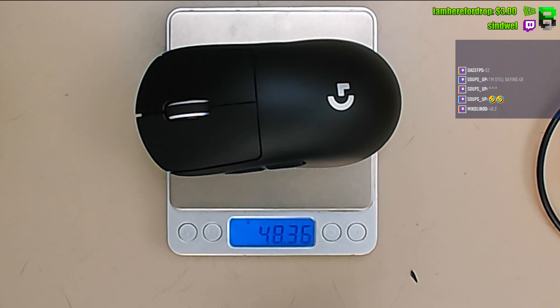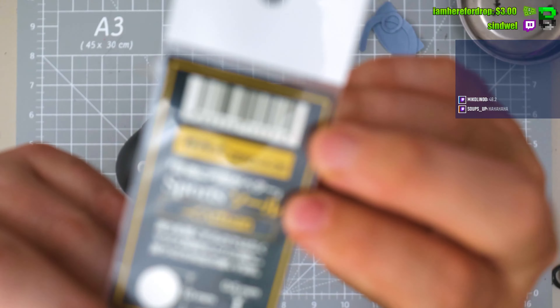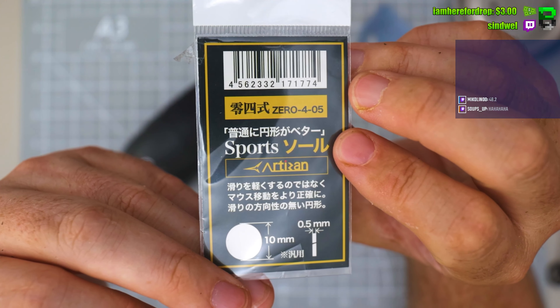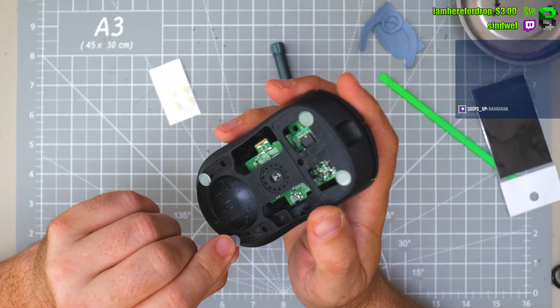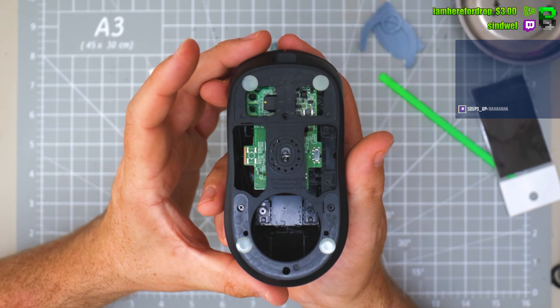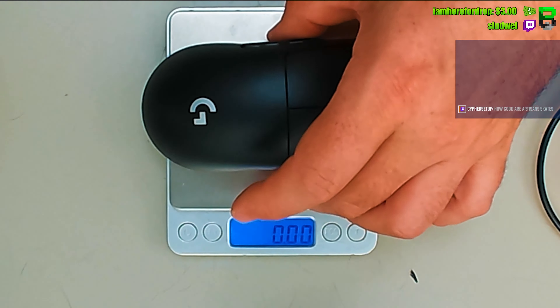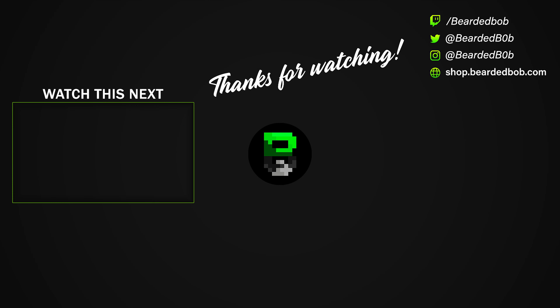49 grams. Pretty much the same as a Superlight 1. Take these off — 46 grams. We've got a few Superlights out at 46. We built one at 45 — but that's where it lands. Have a nice day.